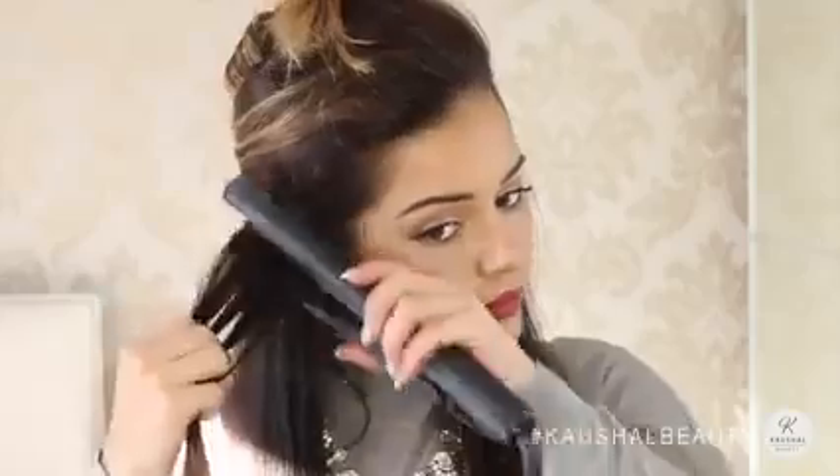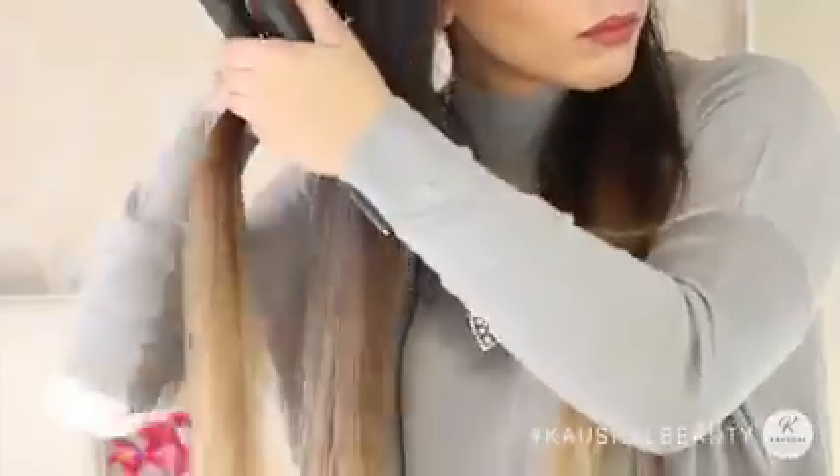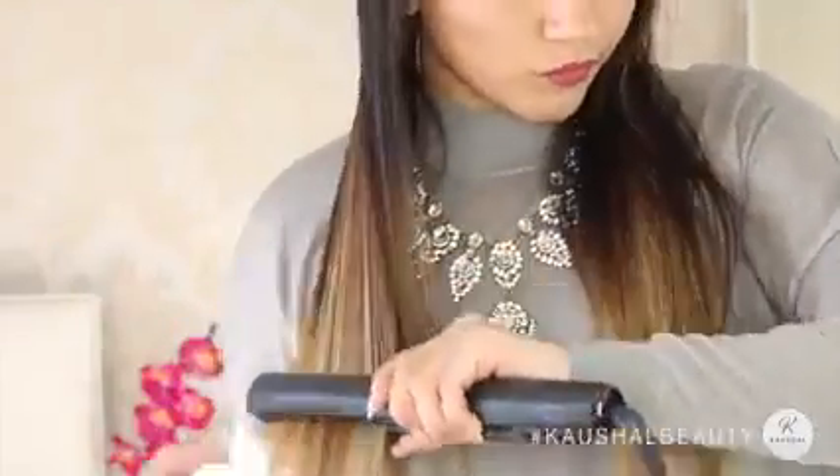I spray it, making sure all the hairs are nicely protected from the heat, then grab small sections and just straighten away. I then also like to check my hair to make sure that I've not missed any pieces.